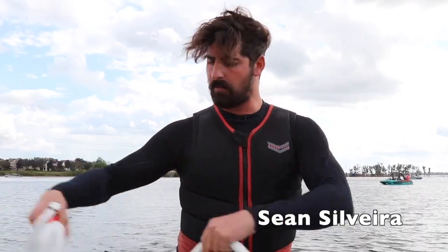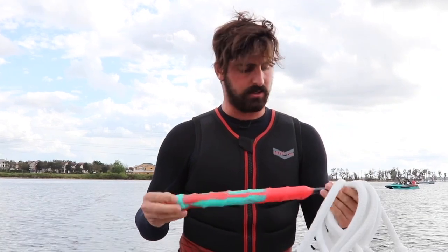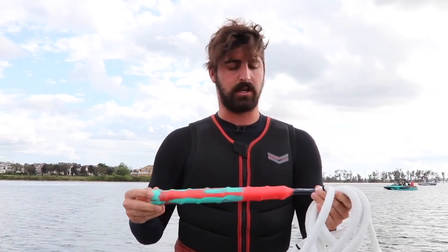Hey guys, my name is Sean Silvera. I'm here at Lake Butler in Orlando, Florida, and we are going to do a nice beginner tutorial on how to use the joystick rope.